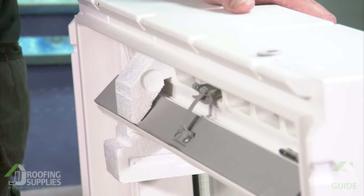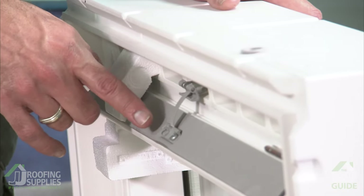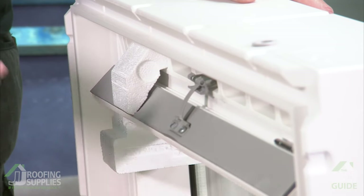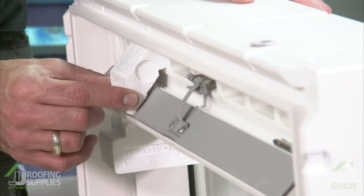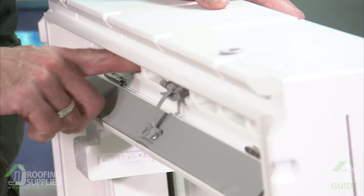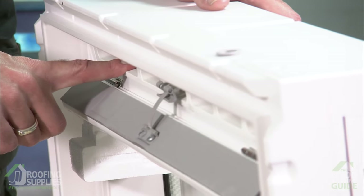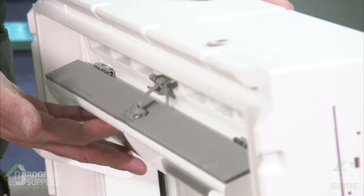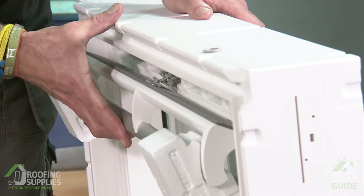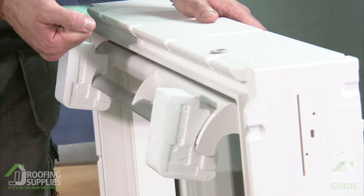Before we can open up the sash itself we need to engage the ventilation bar. The ventilation bar isn't connected at this stage — it's kept tucked inside the reveal to keep the cartons as slim as possible and minimise packaging waste. Grab the block of polystyrene, ease it out and discard, making sure none of the polystyrene is left stuck inside, as that can prevent operation of the ventilation bar. Bring the vent bar up until the crescent-shaped section hooks into the bar at the end of the locking mechanism — you'll hear it click.